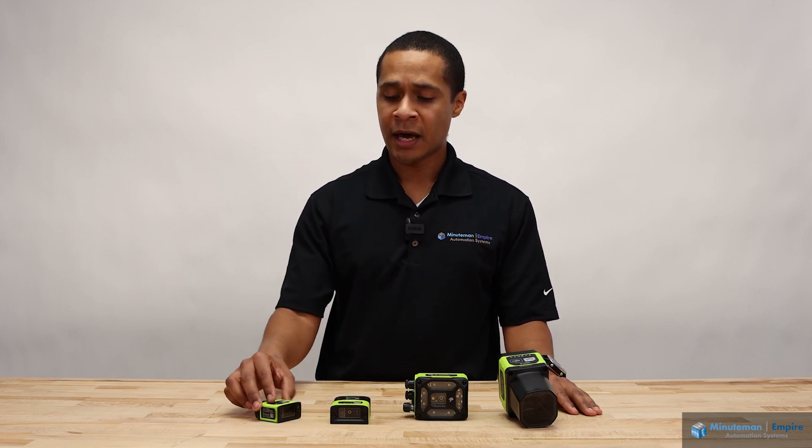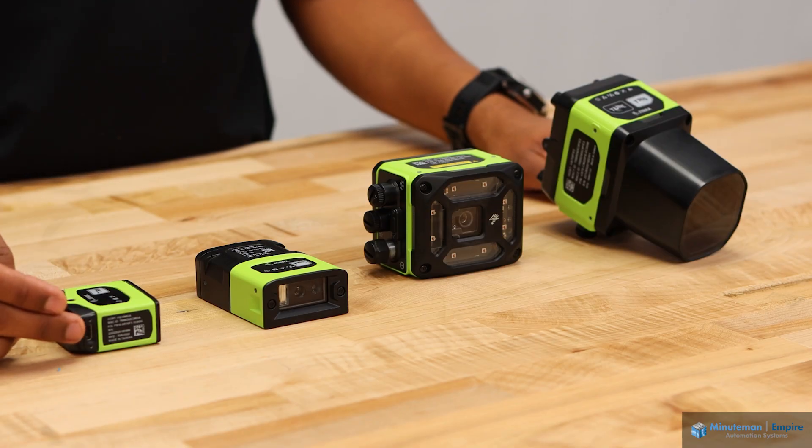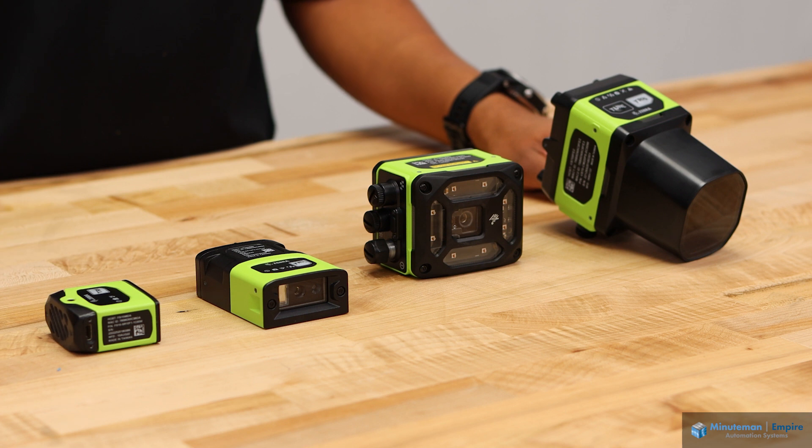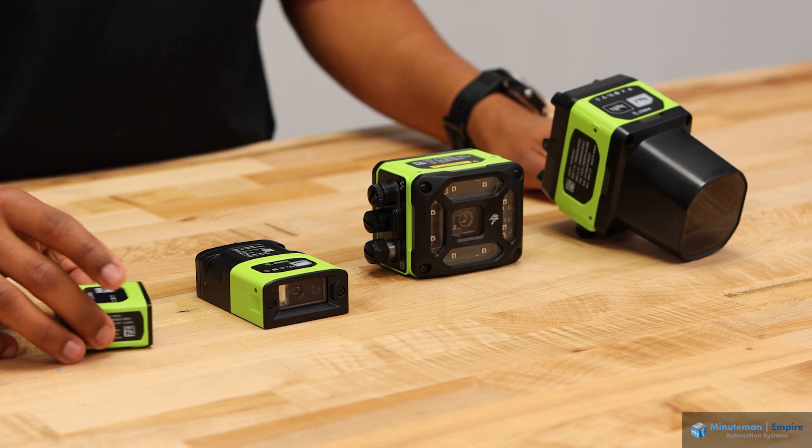With the FS10, we have a USB-C port for connectivity to plug into your printer, your PC, or any device looking for code information.